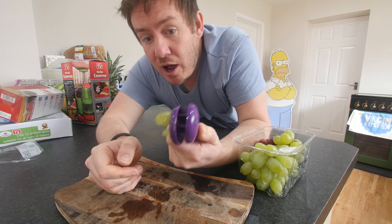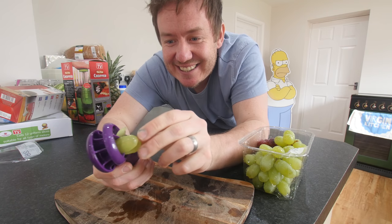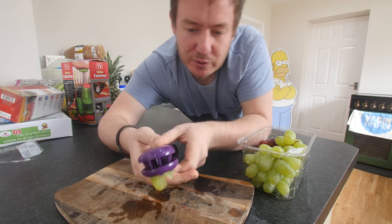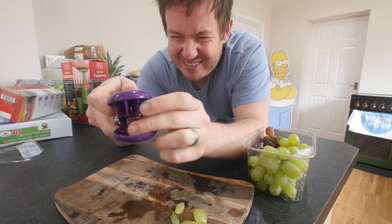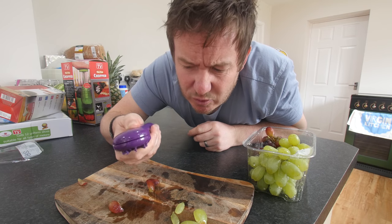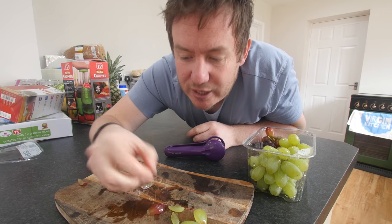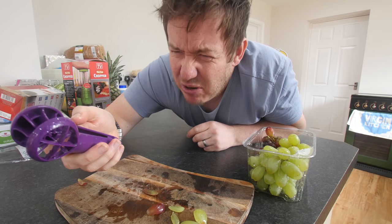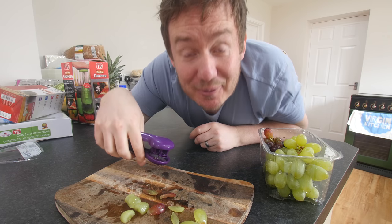Has that worked? Oh wow, look — yes, it has! Look at that, that's awesome. I didn't push it all the way through though — there we go. Let's stand up a red one as well. Never really been a fan of a red grape. Oh wow, that works beautifully. Chunks of grape — they taste great, bit sour actually. Let's try it lying down. Oh yes, that works even better.